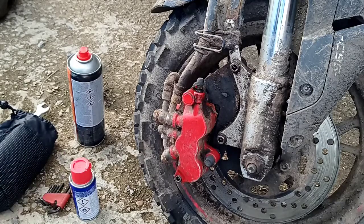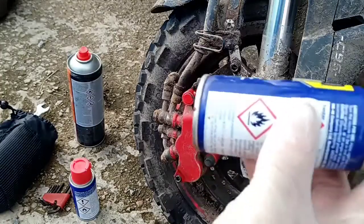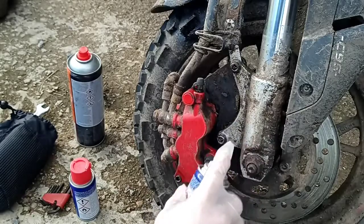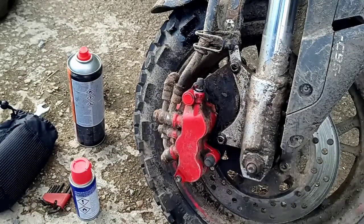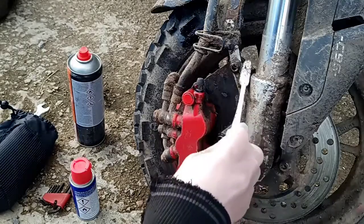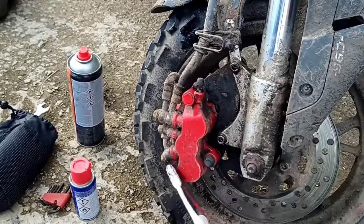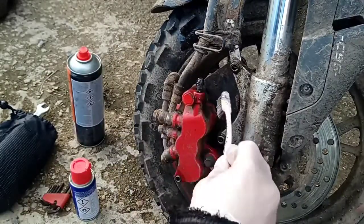Good pre-practice advice: before you do any removal of any bolts, get some WD-40 and always spray down any areas you're going to be touching. Give it a good brushing, back and front. I've already done these, but it's just an example.